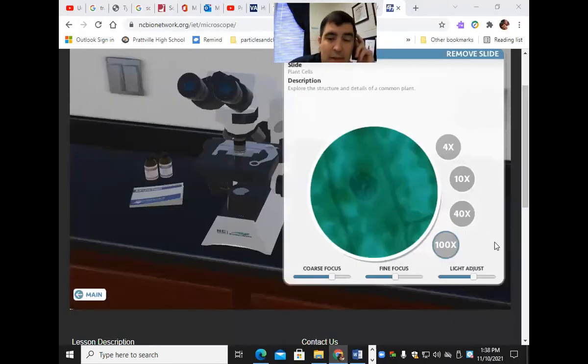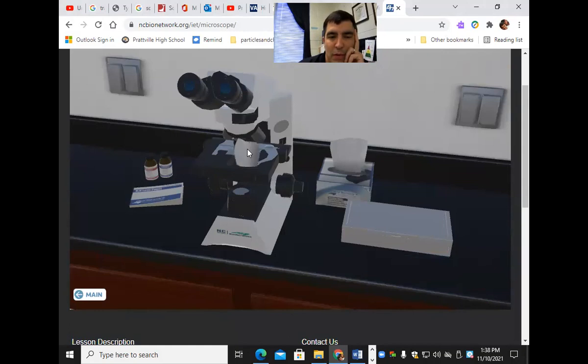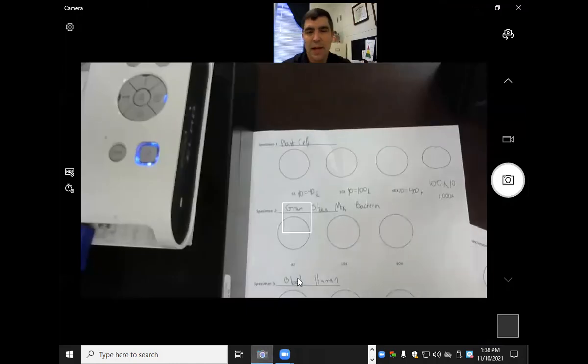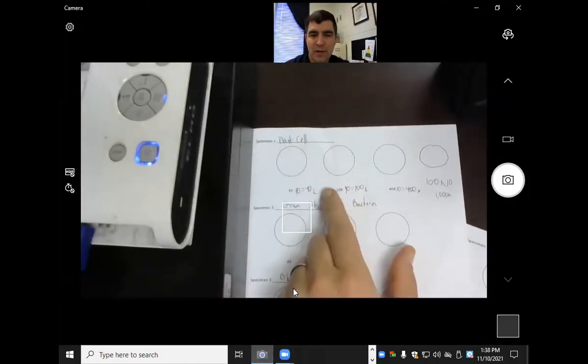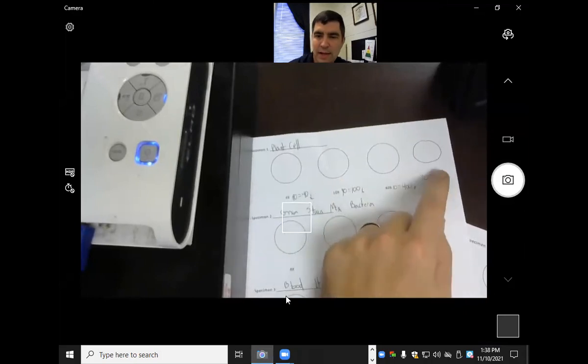Once you're done right here, you'll see that we are done with this slide. Once you're done with the oil immersion lens, you have to wipe it off with tissue paper. Then you're going to be doing the plant cell under 4x, 10x, 40x, and 100x.